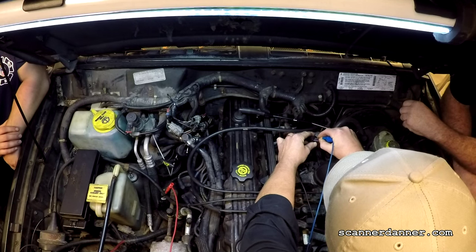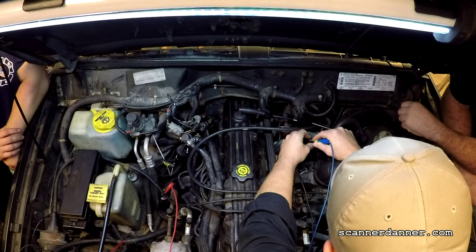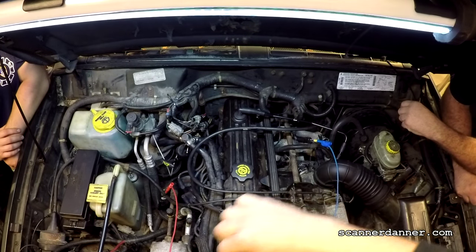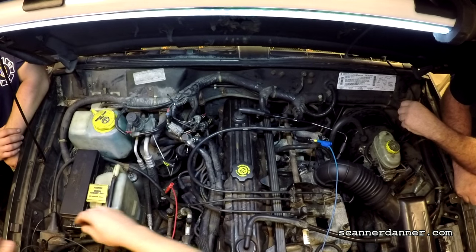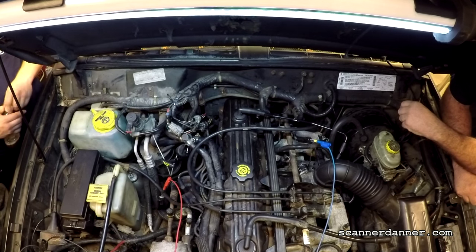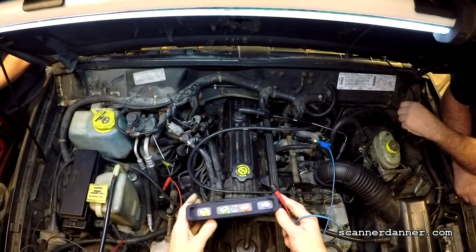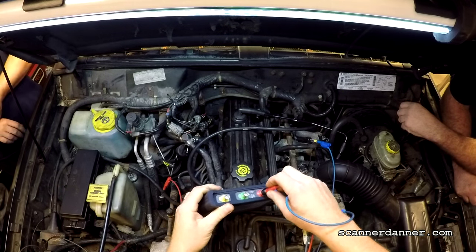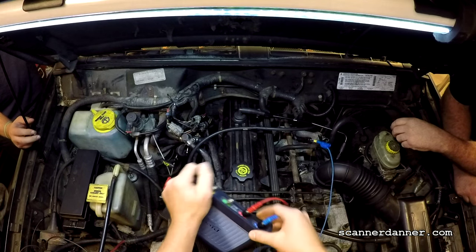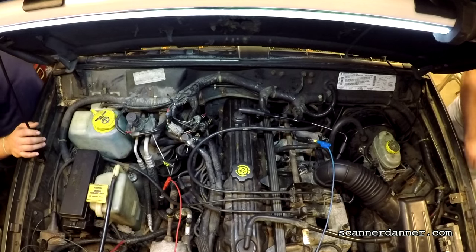We want to back-probe on the harness side because that's the side the computer is connected to. My grounds for these two channels I'm going to piggyback - a nice little feature of the Pico leads. Channel B is red and my leads are color-coordinated, which makes it easy to know what you're connected to. Then I just USB plug that into my laptop and we're ready to go.